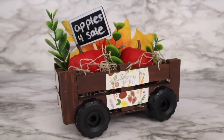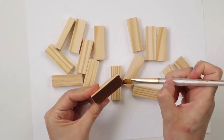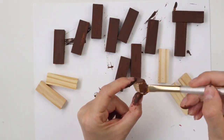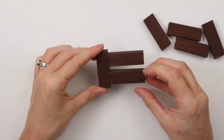Let's make this Dollar Tree apple cart DIY. I'm using 18 tumbling tower blocks from Dollar Tree and painting them brown using the color burnt umber. I'm only doing one coat because I want to see some of the wood peeking through on some of the blocks. Now I'm hot gluing all the pieces together.